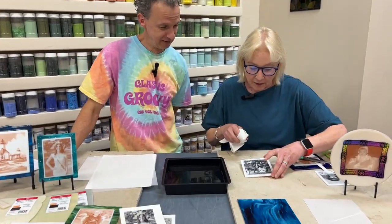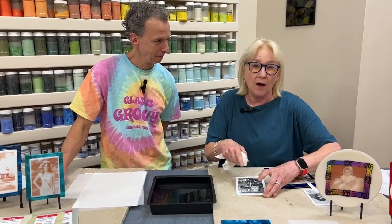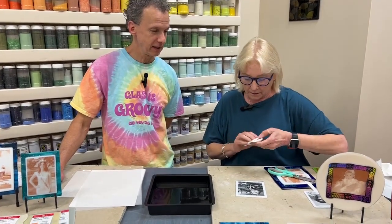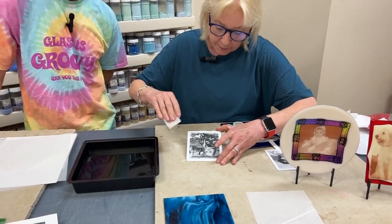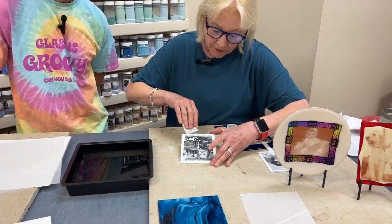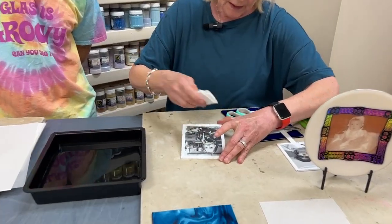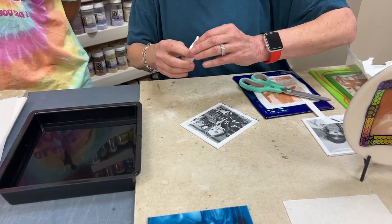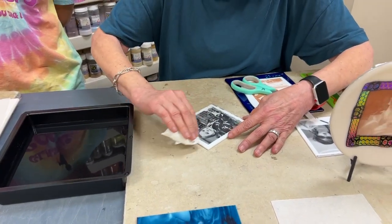Once it's down, you could still have a little bit of water pockets underneath. So we just gently — at least this is how I do it — come in and start in the middle, just really lightly. Sometimes I like to get that extra water out. You get a little bit of ink, but not much. If you don't see any pockets, don't worry about it.